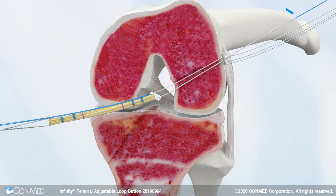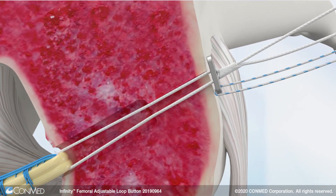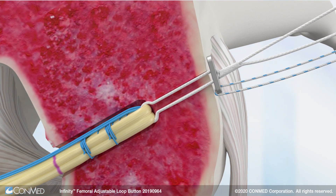and the tensioning strand is used to advance the graft and constrict the friction lock. Apply firm and equal tension on the graft and the tensioning to ensure proper advancement and fixation of the graft.